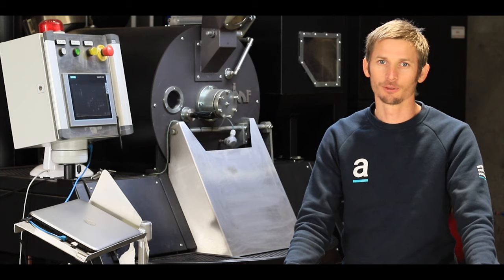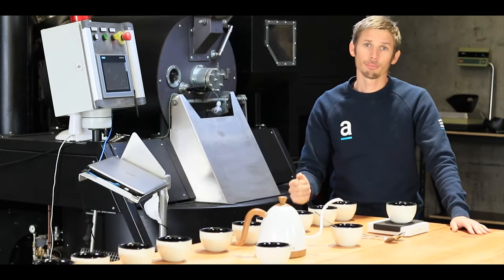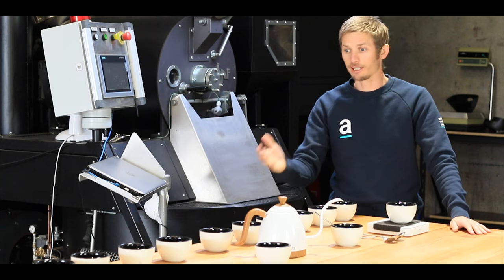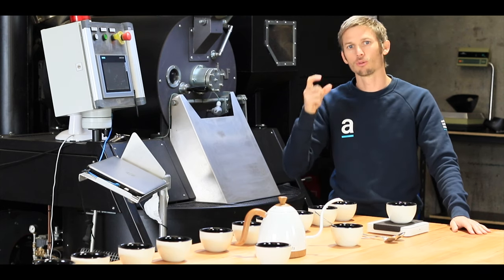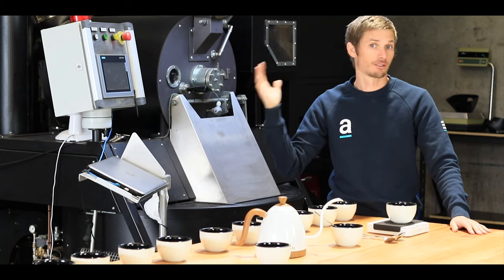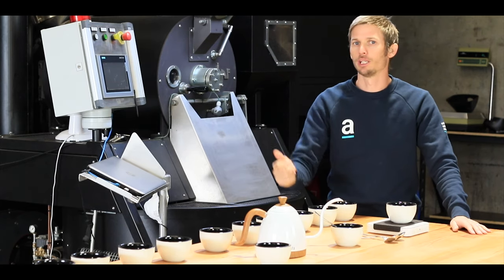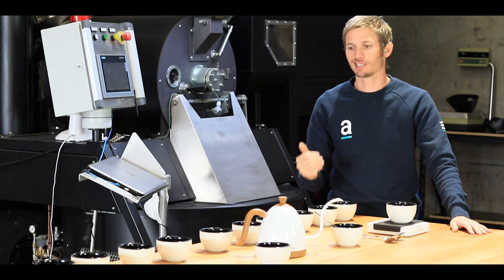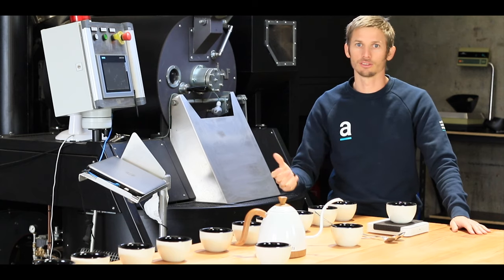Hi guys, Joel from Artistic Coffee Roasters. Today we're talking cupping. Cupping is a standardised brew method where we've got a certain amount of coffee ground at a certain size and water heated up to the same temperature each time, using the same volume of water.